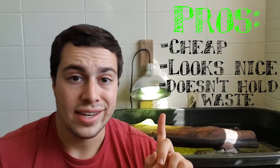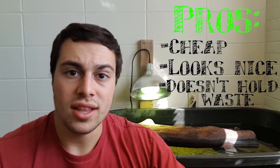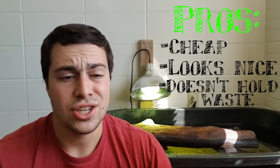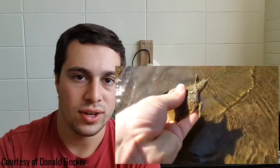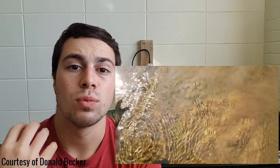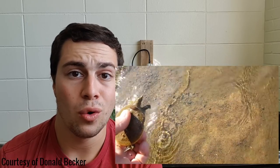Turtles cannot really ingest sand in a harmful way — they can, but most of the time they pass it through with no problem, much easier than something like a rock. For some species, especially soft shell turtles, they will absolutely love you if you put sand in their enclosure. They love to burrow down in it and stick their little heads up. Because their shells are soft, using gravel or crushed coral can scratch them, whereas sand is nice and soft. They can burrow down, feel comfortable, and replicate that natural behavior they would do in the wild.